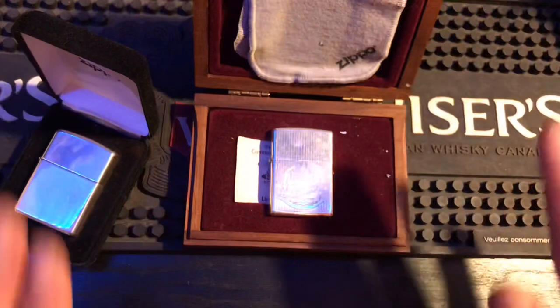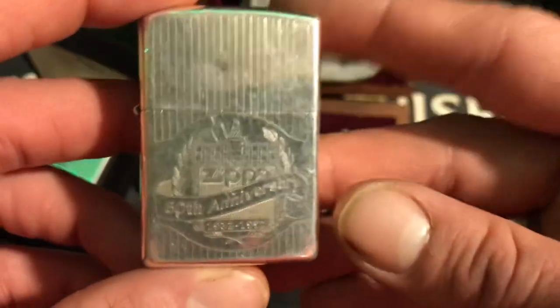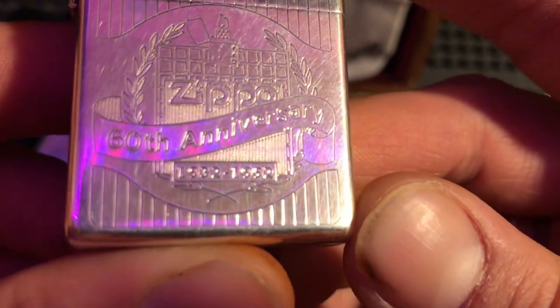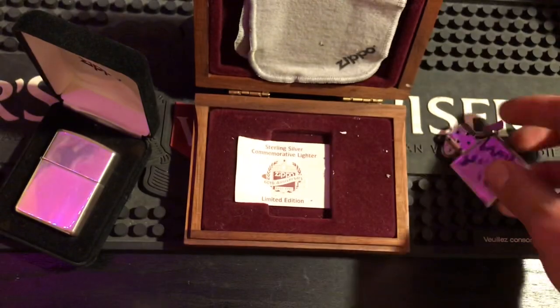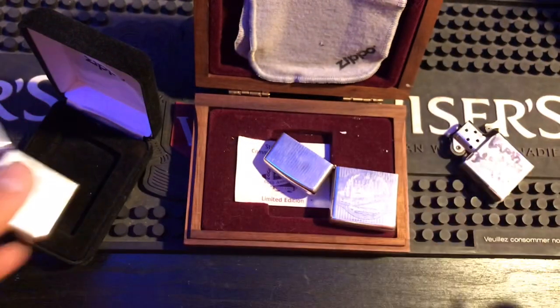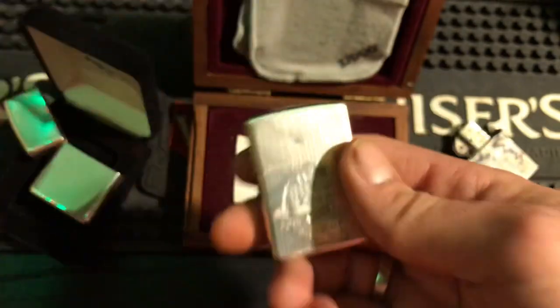Now we move on to the employees-only given to me by Anthony Amato — extremely rare, one of 1,000 or 1,200 or something like that. Employees-only 60th anniversary Zippo, 1932 to 1992. The initials on here look like RSH or something — I'd like to think her name was Rita, whoever owned this. It even says on the back 'limited edition.' This is the original insert that came in it. Anthony had marked it for me with a black marker. I will only put a Zippo insert in it.